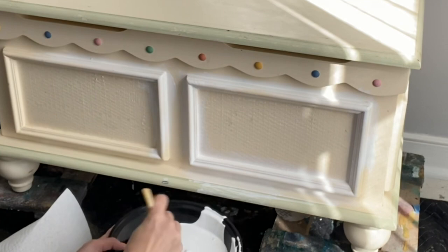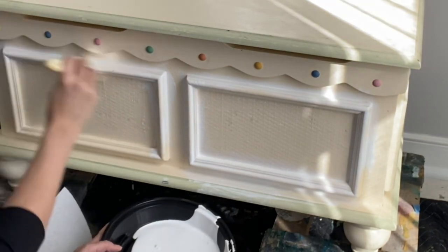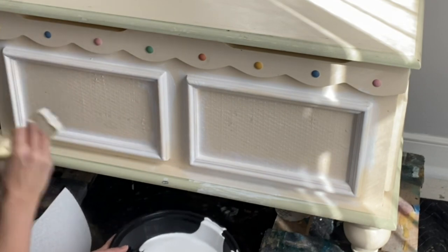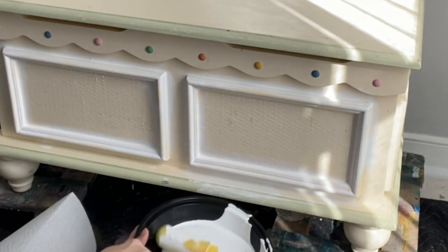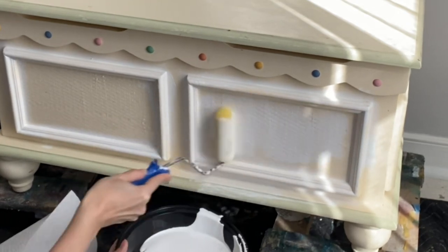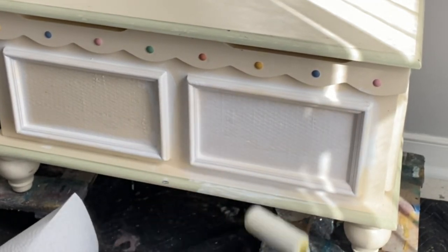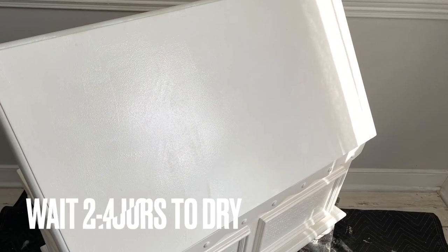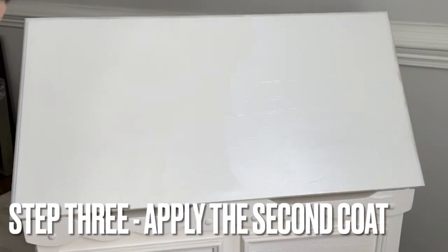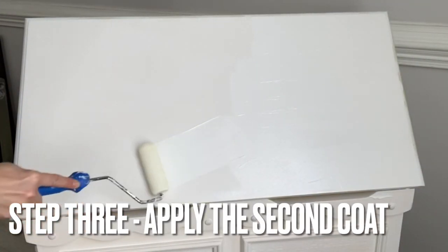Apply one even coat of Slick Stick to the entire surface. Wait two to four hours and apply the second coat. Let your Slick Stick dry overnight after applying your second coat.